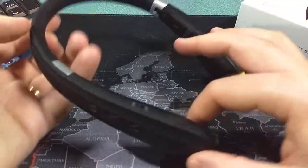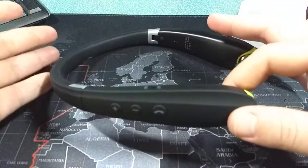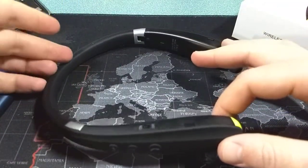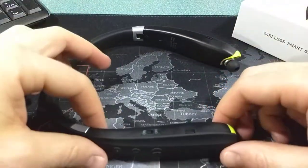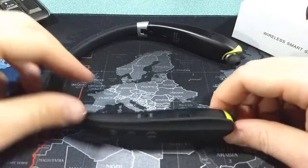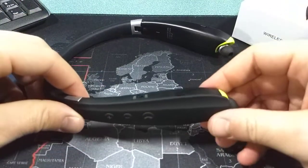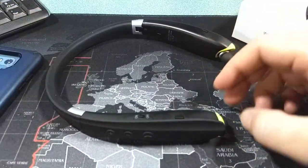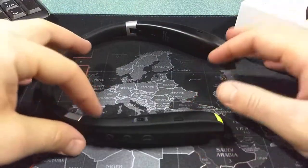This does also have a vibration motor in it, so when you get text messages and phone calls — especially phone calls — this will vibrate. So it'll warn you at the same time. You'll obviously hear it through the headphones, but if you have the headphones not in, you'll get that neck vibration in the back.